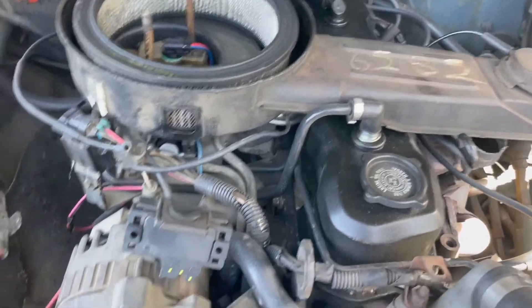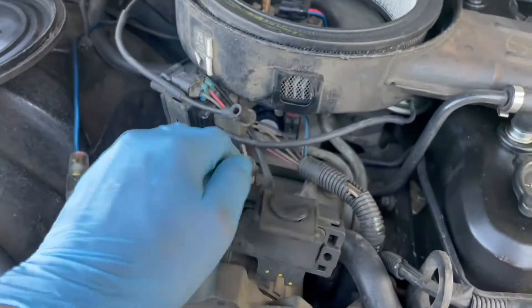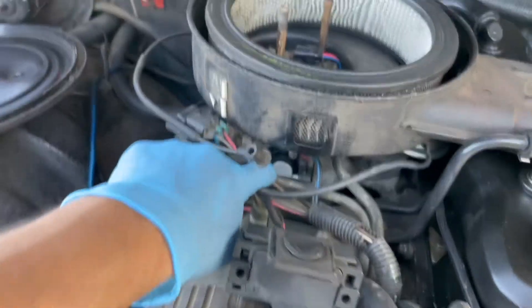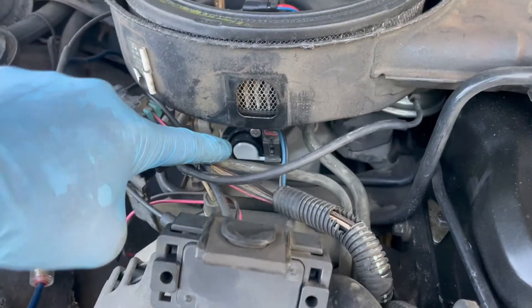So here I am. I have a new throttle position sensor to put in. The throttle position sensor is this one right here — this little tiny sensor with the gray on it, as you can see.